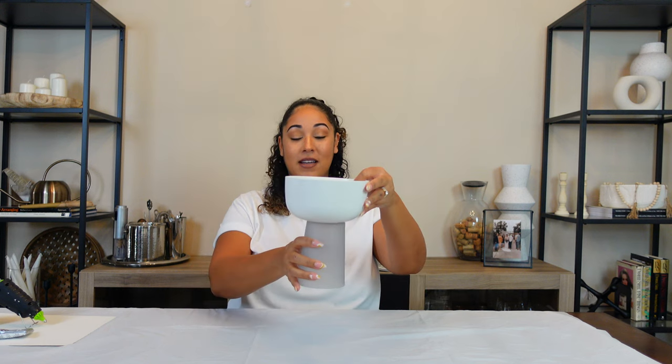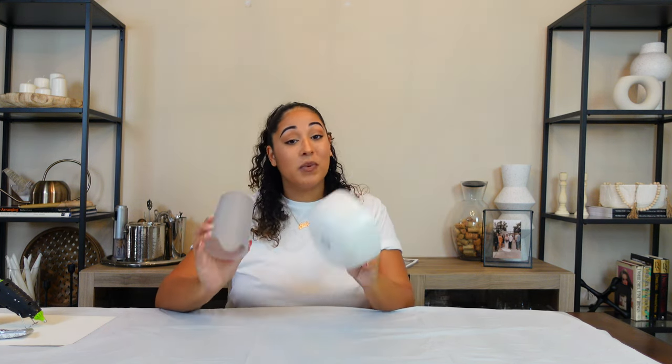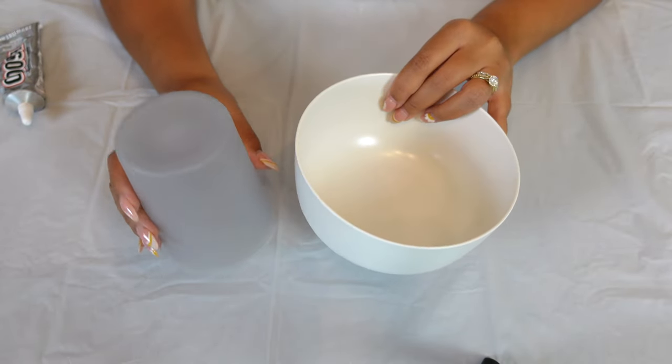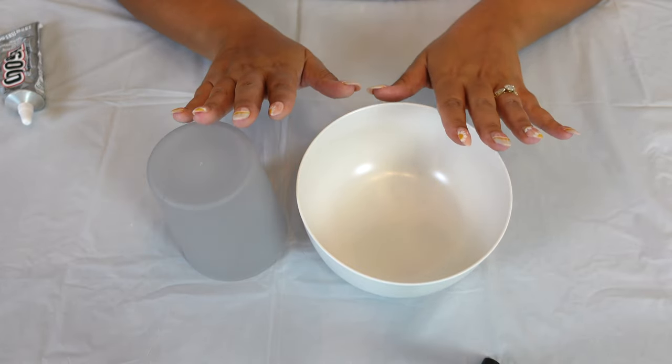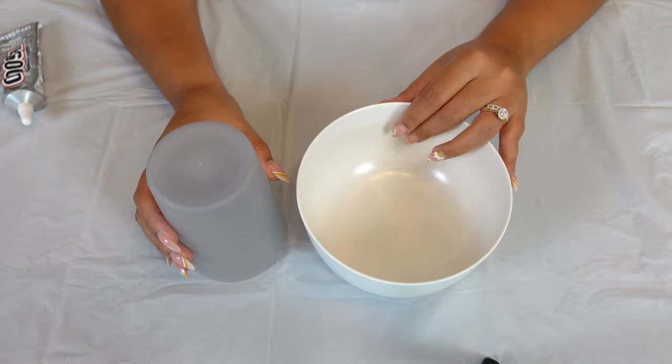I wanted to create this DIY textured stone base — I keep seeing so many different creators put them together. I bought a bowl and a cup; this is essentially the goal of what we're looking for. I just have a plain cereal bowl and a tumbler cup, I got them both from Target — they were literally like a dollar a piece. The great thing about this DIY is that you can use any plate and bowl of your choice to come up with any unique shape.